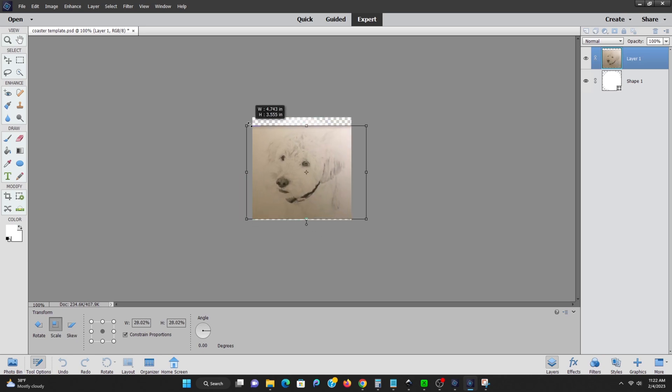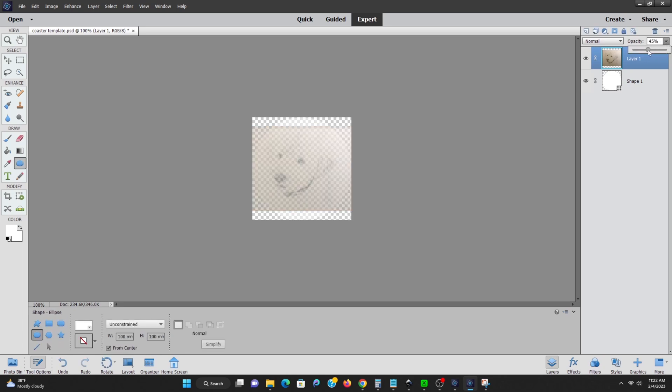Now that we have the size we want, we can actually play with the opacity — not quite saying that one right — but basically now we can see where that circle for that coaster will show up on the background. Once we're happy with the settings here, we can actually hide that back template that has the circle on it.